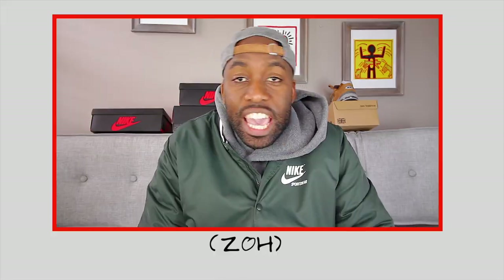My name is Zo, and if you're here for the first time, make sure you hit that subscribe button and even that notification bell so you don't miss any dope sneaker content.